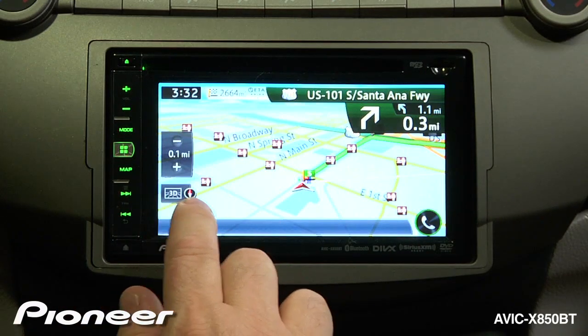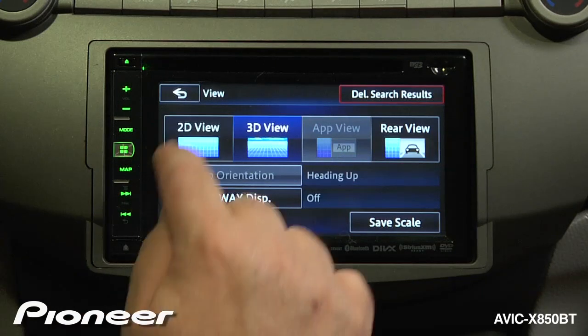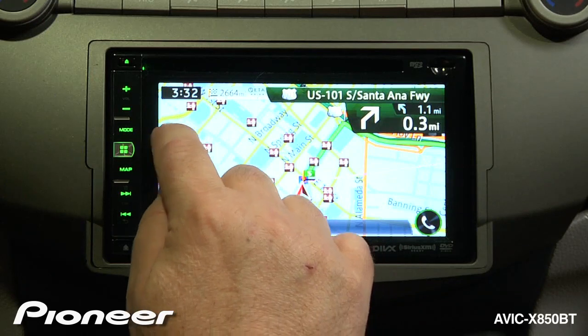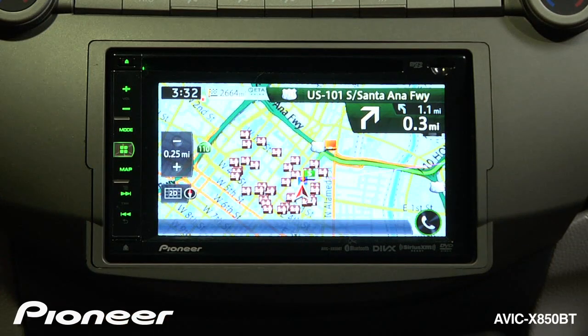If we want to change our route view from 3D to 2D, we can do that. We can also change our zoom level for our map experience.